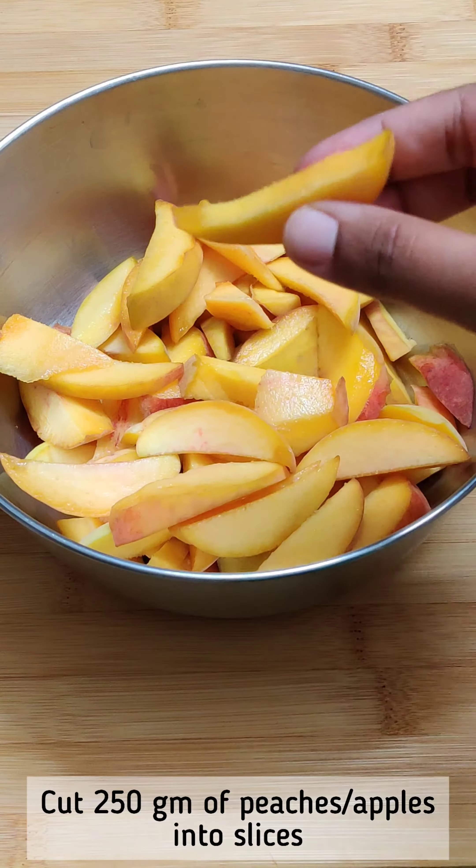Add a vanilla ice cream on top and enjoy the flavour. If you like this recipe, please like and share the video, and don't forget to subscribe to Crafty Cook Chronicles.